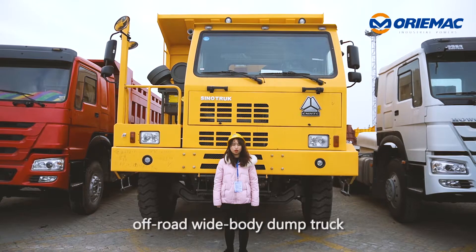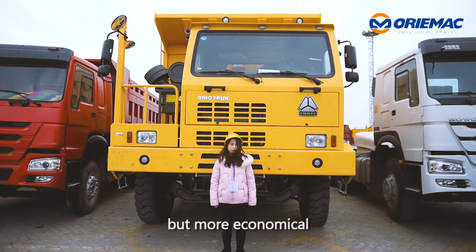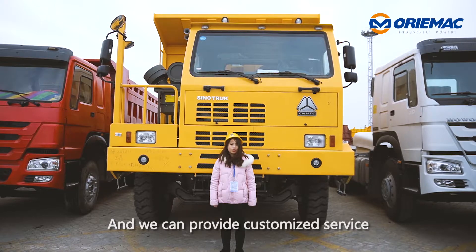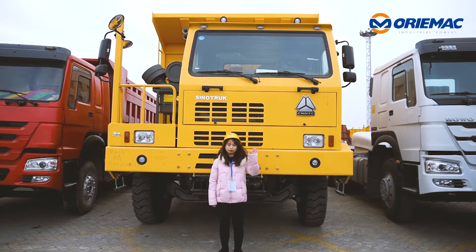In conclusion, the off-road wide-body dump truck has the same function as a mining truck, but is more economical. And we can provide customized service. Welcome to inquire. See you next time. Bye.